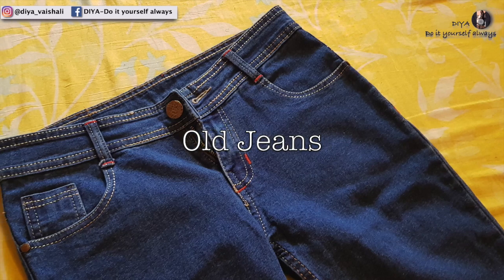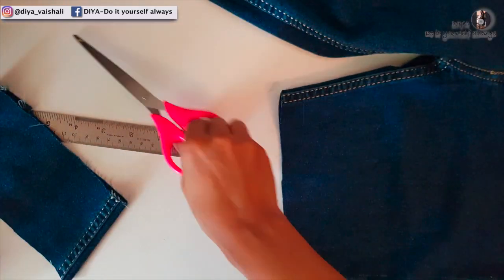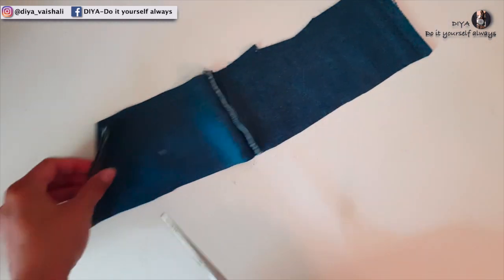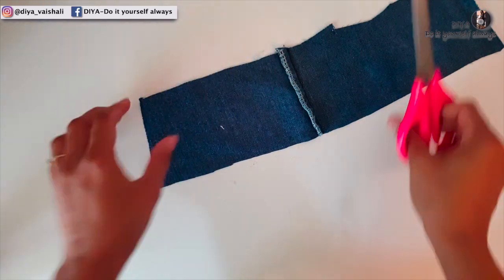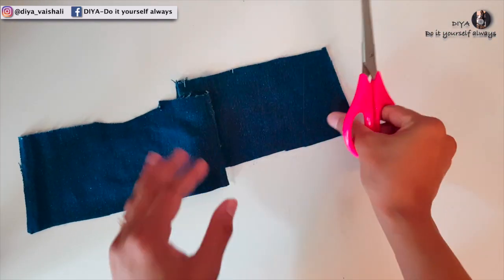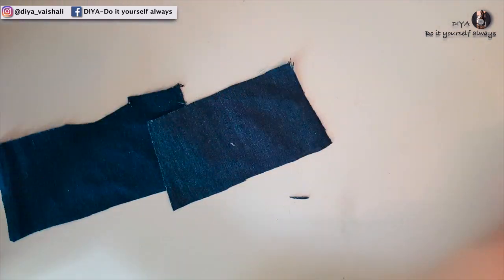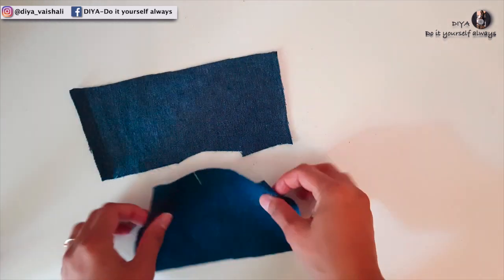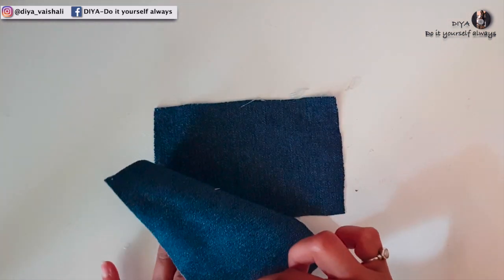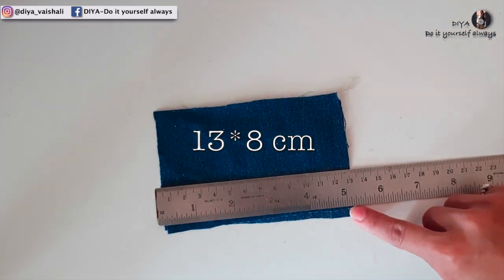In the first pattern I'll be using my old jeans. Cut a piece of it — you're going to need two such pieces, and the measurement is 13 by 8 centimeters.